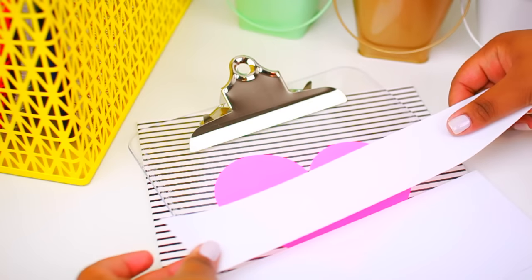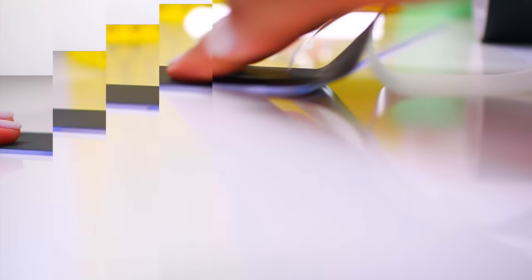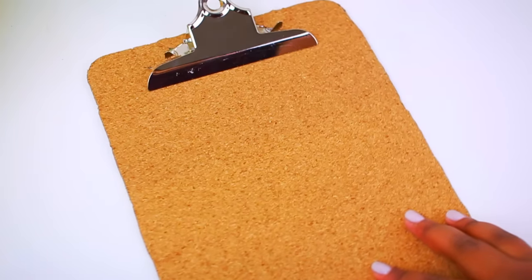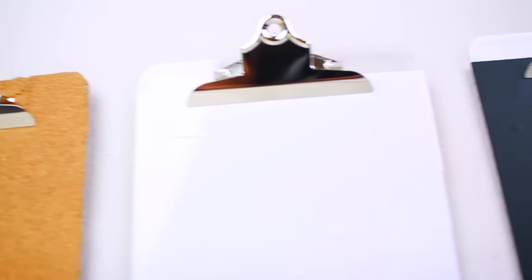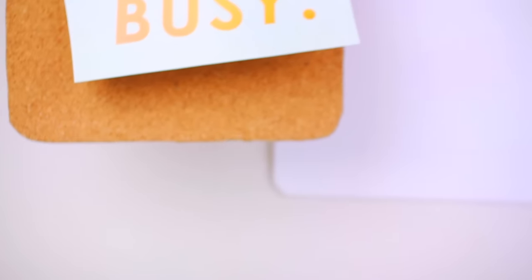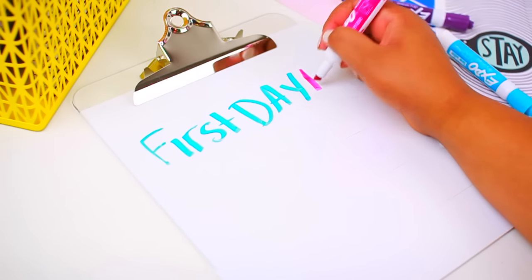All I'm doing is peeling it off of the backing and laying it down on my clipboard, making sure the edges are tucked underneath. You can do the same exact thing with the chalkboard tape — it's super cool, kind of mind-blowing that they have tape like this nowadays. The last one I did, I just used an adhesive cork: I rolled it out, stuck it on the clipboard, and then cut off the excess. You can just hang these on your wall and use them to write little notes like the whiteboard one, and even just hang little printouts to add art to your desk. I'll have these ones on my blog for you guys to print out.